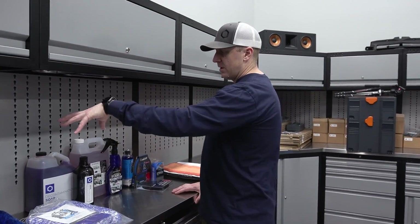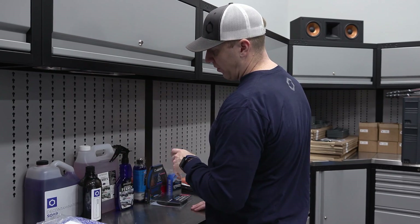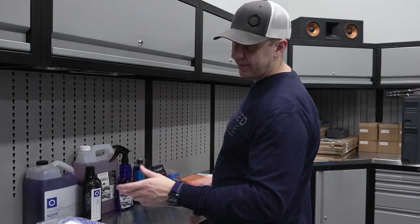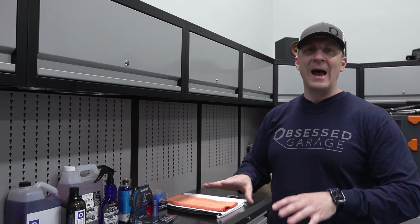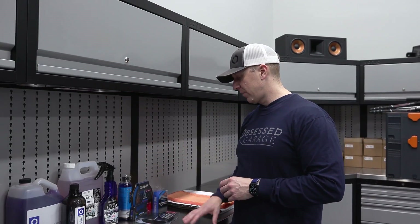So the decon process is: soap prep, then iron removal. We just sprayed the Ferrex on and I grabbed a crappy microfiber towel. My friend Billy from Presidential puts nitro gloves on and just walks around agitating it with his hands to make sure it gets all over the car. I don't think either of those is absolutely necessary, but if you want to ensure good even coverage, you could walk around and wipe it in.